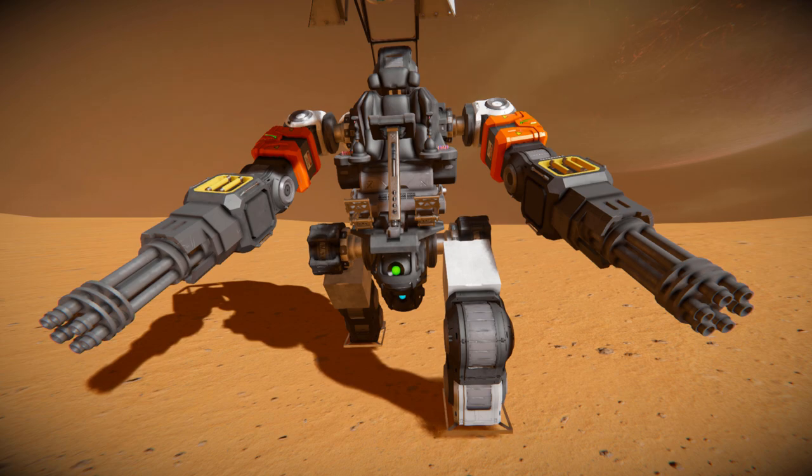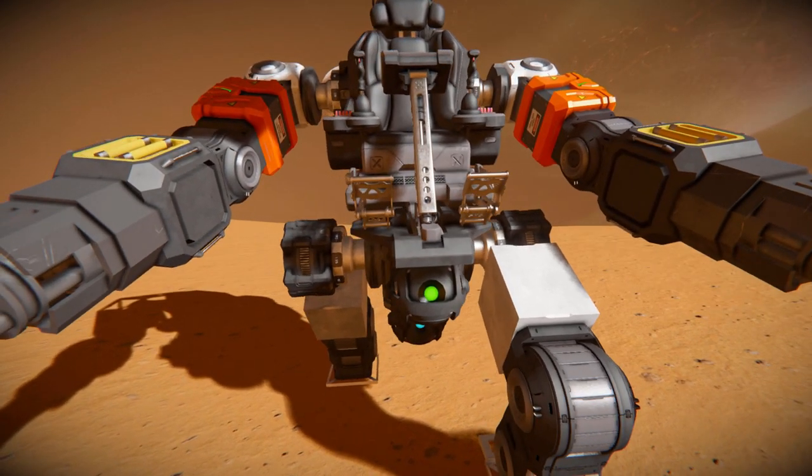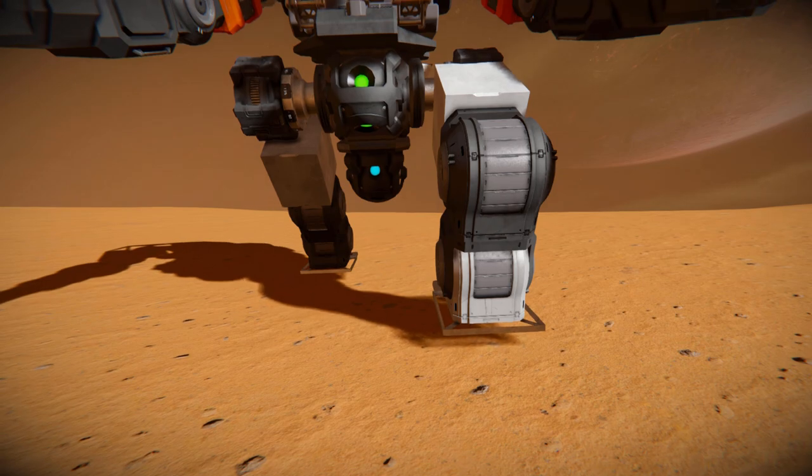On our left and right, we can see we've got some rotors coming across onto hinges, onto batteries, onto some more hinges, onto some gatling guns. We can use those gatling guns to blast your enemies away if you get close enough. For our legs, we've got some rotors that come across onto some blast-door blocks, onto some hinges, onto some more hinges, and then onto some unfinished blocks. This is how we're going to walk across our uneven surfaces and hopefully not tip over.